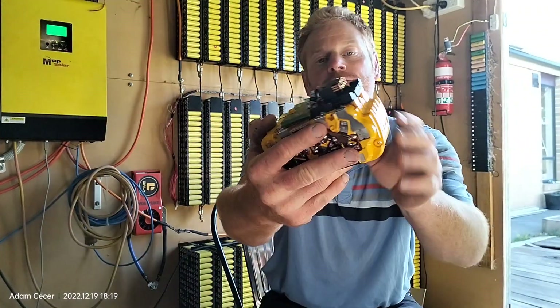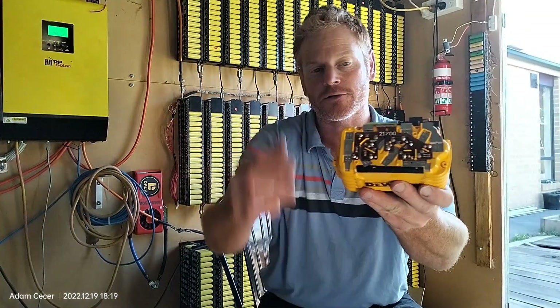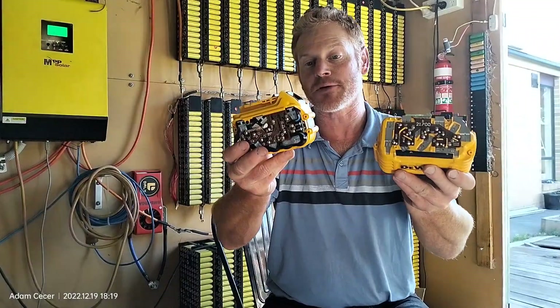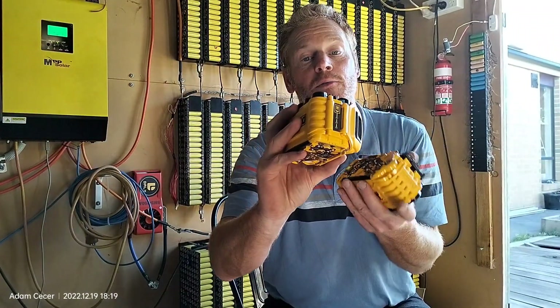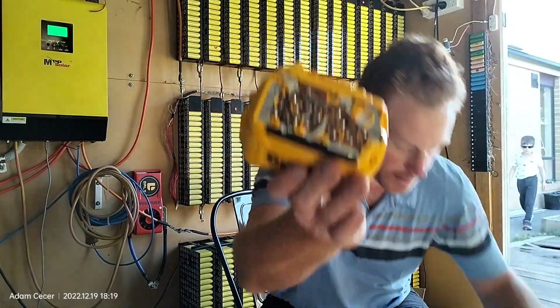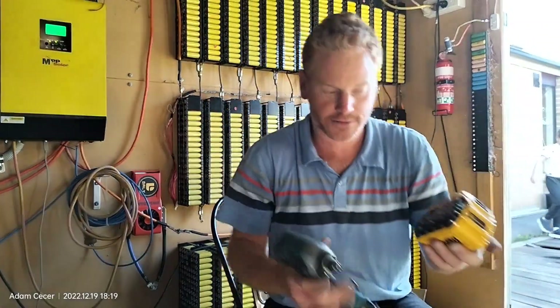Now just getting into all the nickel strips. The 18650s — the six ampere packs — are very similar. I've only put a few apart. What I found is one screw here and one screw there gets that top bit off.